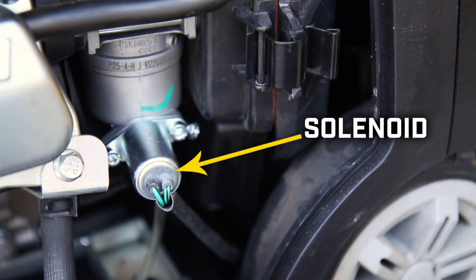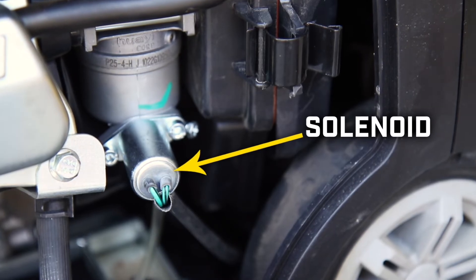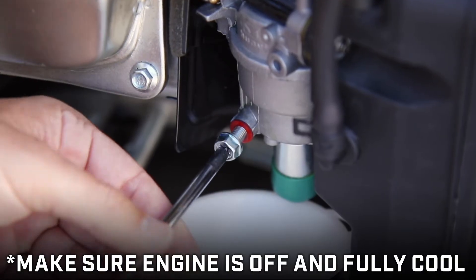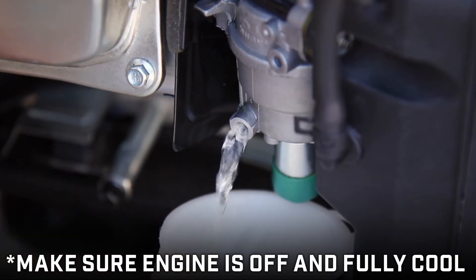The fuel cut solenoid is located at the bottom of your carburetor. Before we begin, drain the fuel using the fuel drain bolt on your carburetor, and be prepared to fully clean up any fuel that spills when removing your solenoid.